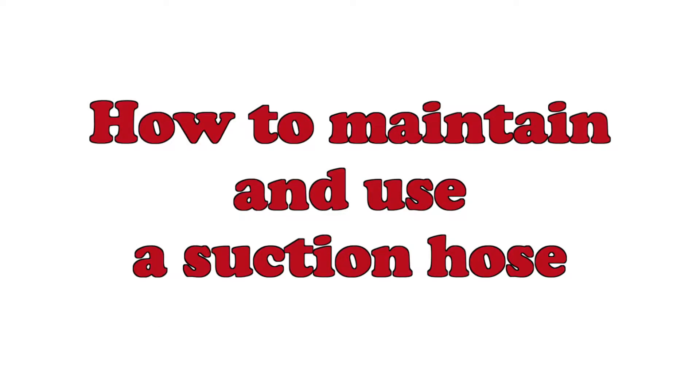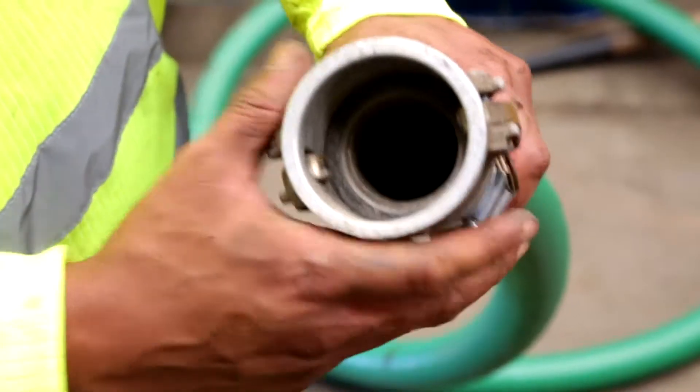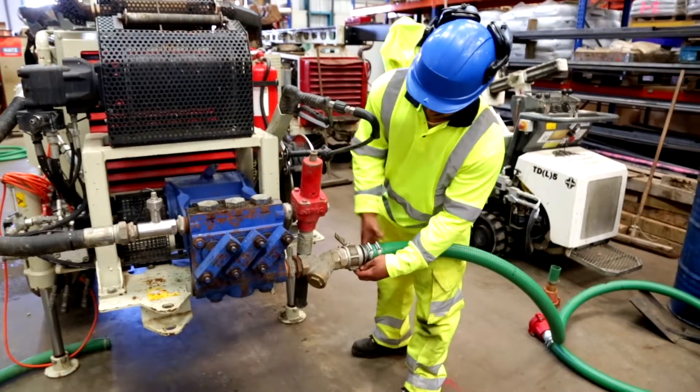How to maintain and use a suction hose. The suction hose is a key component in the water recirculation and pump system and can easily be replaced. Always make sure it is in good condition so that you are drilling efficiently. The following are the important things to check for.